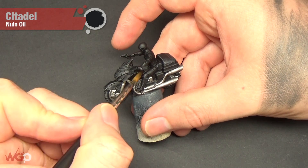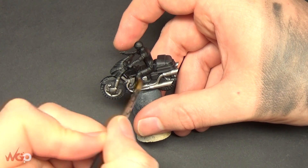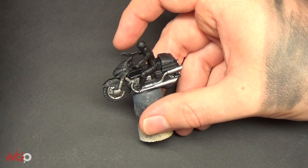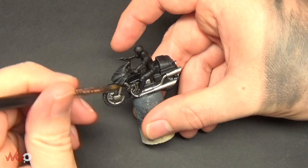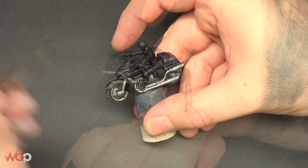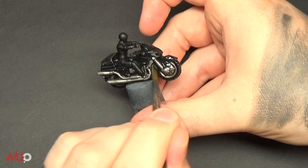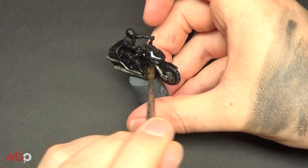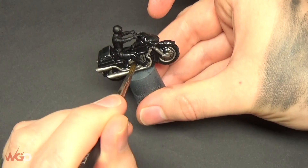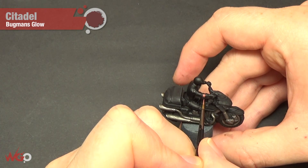Once that's fully dried, we're going to wash the model using Nuln Oil over all of the black and all of the silver. This blends the dry brushing we've done with the grey and also gives a lot of definition on the silver, so it's well worth putting this Nuln Oil coat on. If you want it darker, just wait for the first coat to dry and do a second one afterwards.